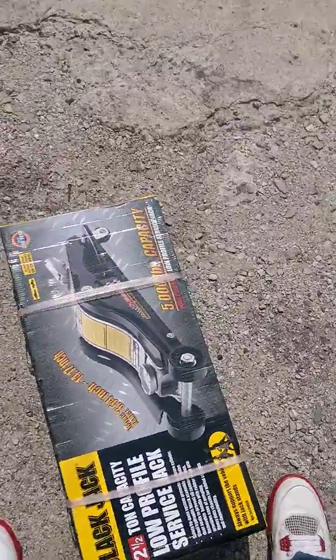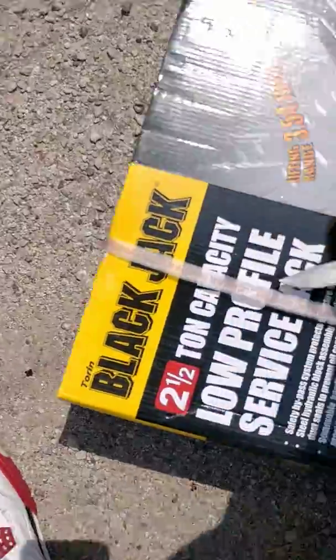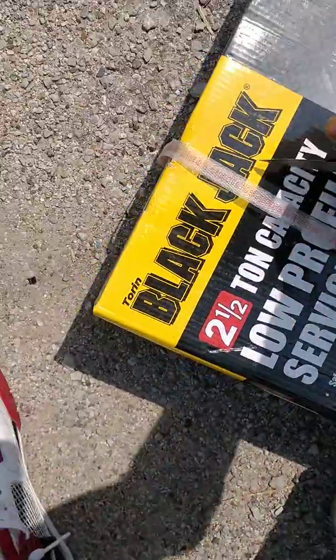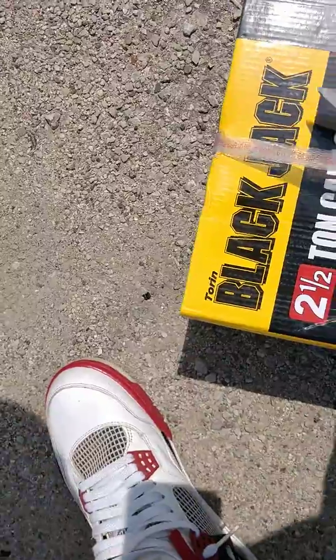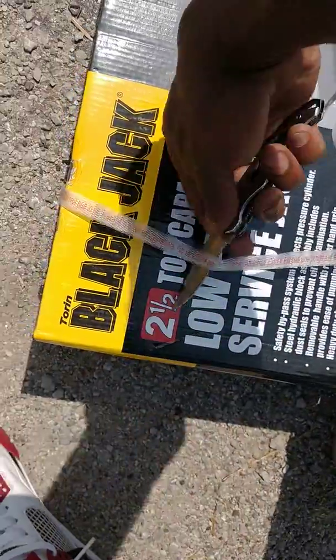Yo, welcome back to the channel. Got a two and a half ton jack. Gonna bust it open and see what it's about. Just bought it last night.